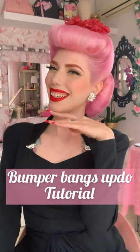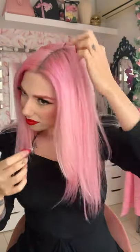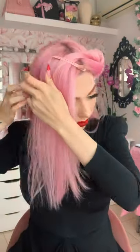Hello and thank you for joining me in this video. I'm gonna be showing you how I style my hair into this updo with bumper bangs. The back is kind of similar to another tutorial on my channel, which is a ratchet-inspired updo tutorial, so if this seems familiar, that's why.